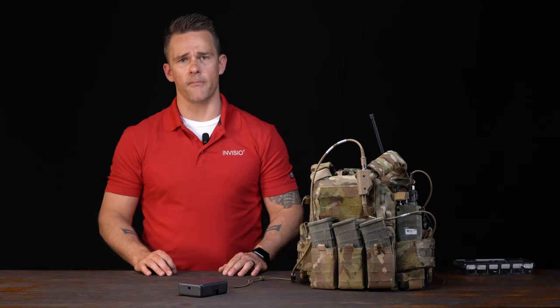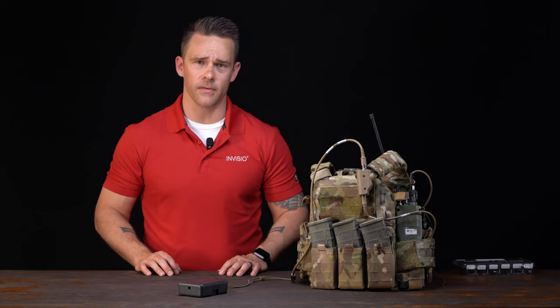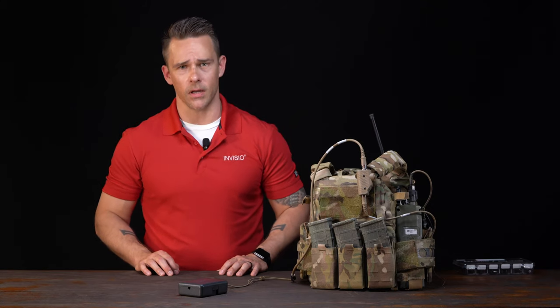That sums it up for this video on the X5 dual in-the-ear headset. I hope you found this helpful and informative. If you have any questions, feel free to check out our website — thank you for watching.